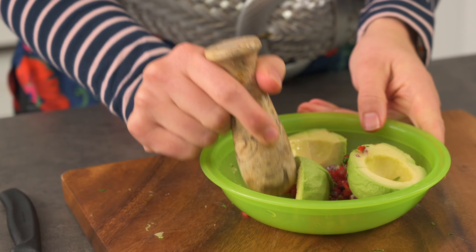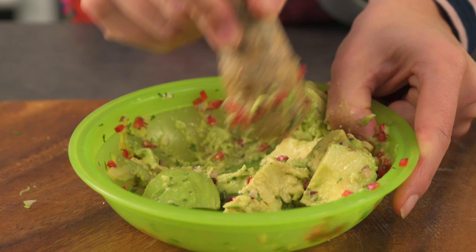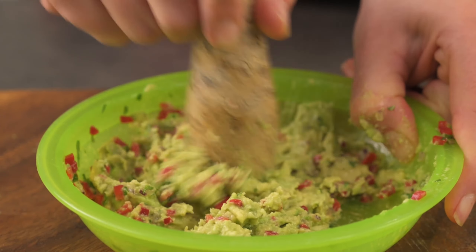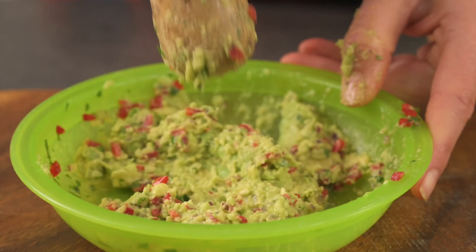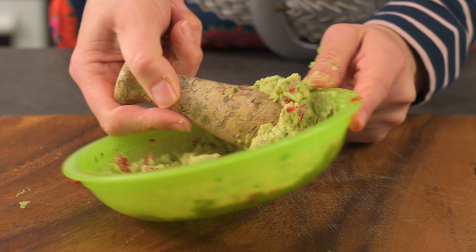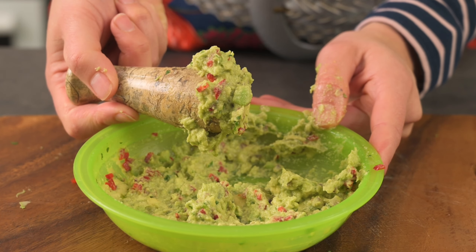Then we can start mashing. My mortar is too small for this and a glass bowl will just break. Using a pestle does such a good job of making a guacamole, doesn't it? But of course, a fork works too.